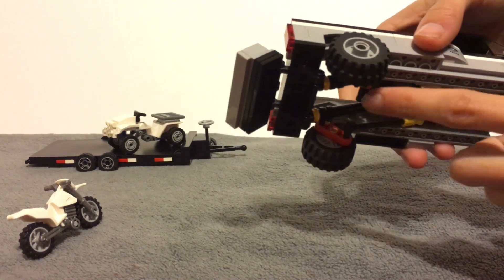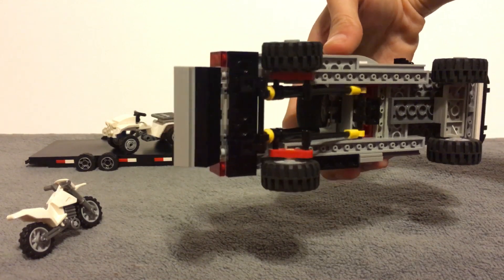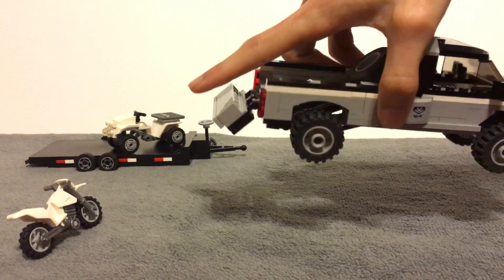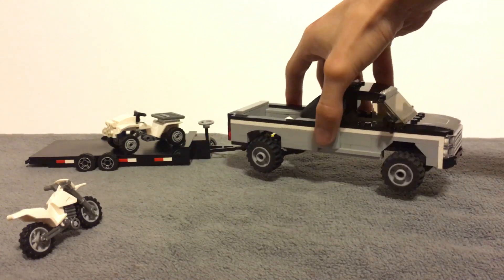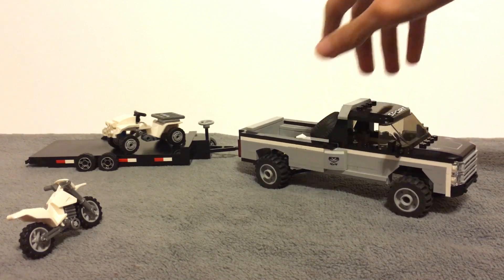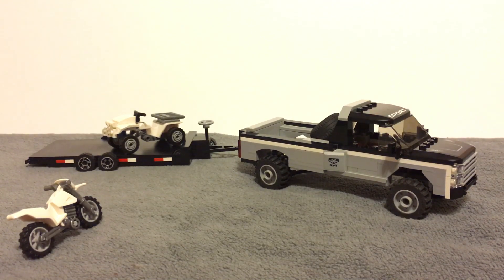All I would have to do is detach the bed and you would have all this suspension showing — all these pieces right here. You guys let me know if I should modify it in the future to be exposed or closed off like this. If you follow me on Instagram you already know what it looks like exposed versus closed off.